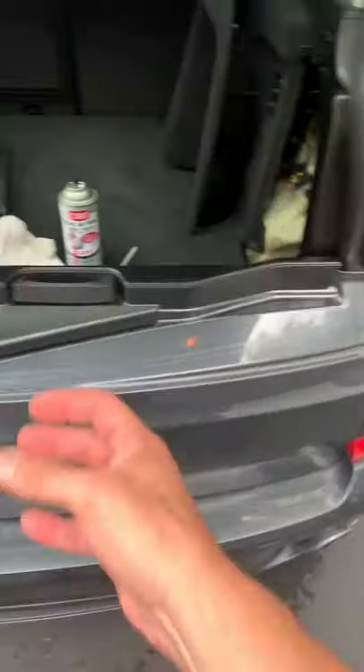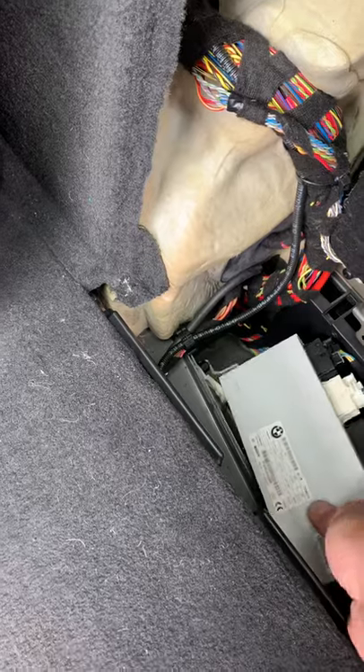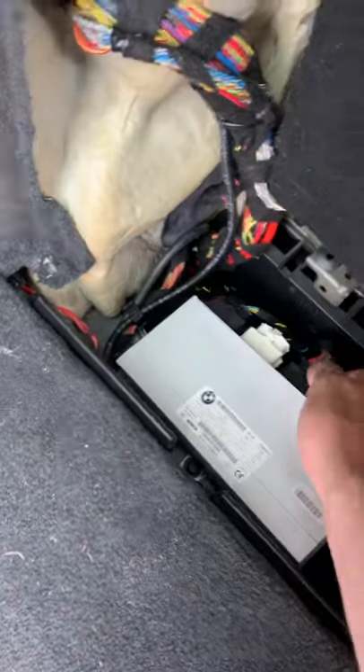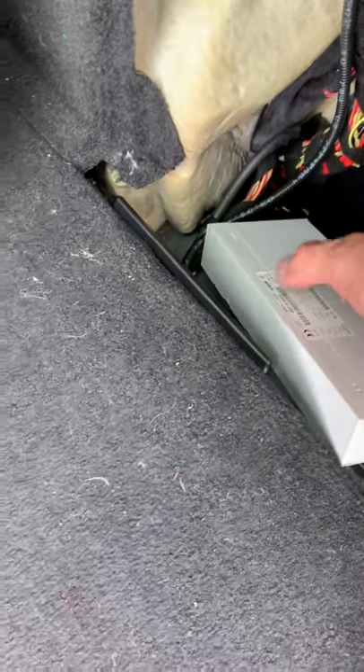If you're getting that same error, the tailgate would just unlatch and stay there. Here's what you do — this is not guaranteed to work, I believe I was extremely lucky, but give it a shot. First, unplug the connectors and get the unit out. Second, peel the sticker off — there are four little latches, one, two, three, four — just poke a screwdriver under and open it up.